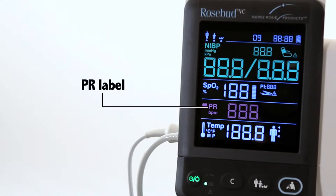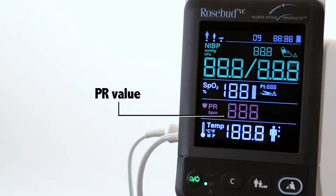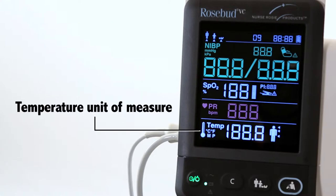The display also shows PR label, PR unit of measure, and PR value. Temperature unit of measure — Fahrenheit or Celsius — and measurement mode: M for monitor or P for predictive.